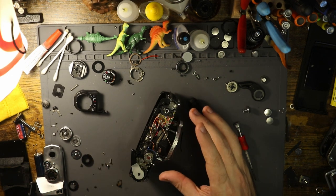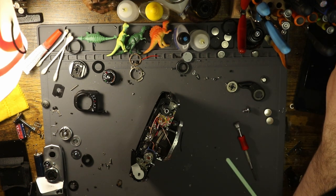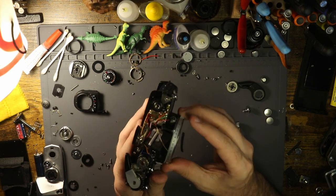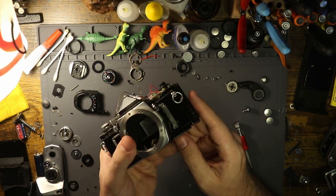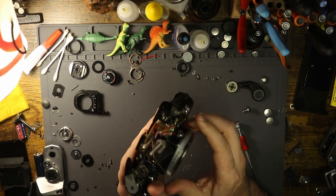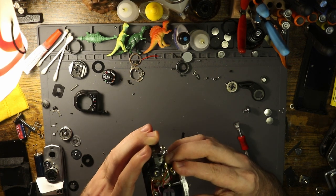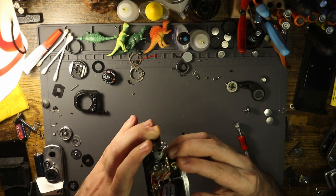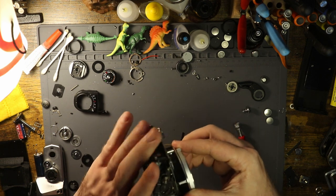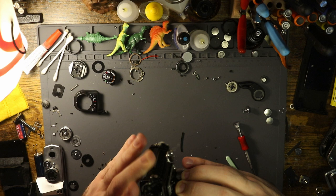This is an OM-1 that is not working. Shocking, I know. It has a very odd issue where basically whatever speed you select, it is not registering properly. It's pretty much only firing at 1/1000th, and I'm not entirely sure why. But we're not talking about that just yet — I wanted to talk about something I touched on briefly in the Olympus video I recently made.